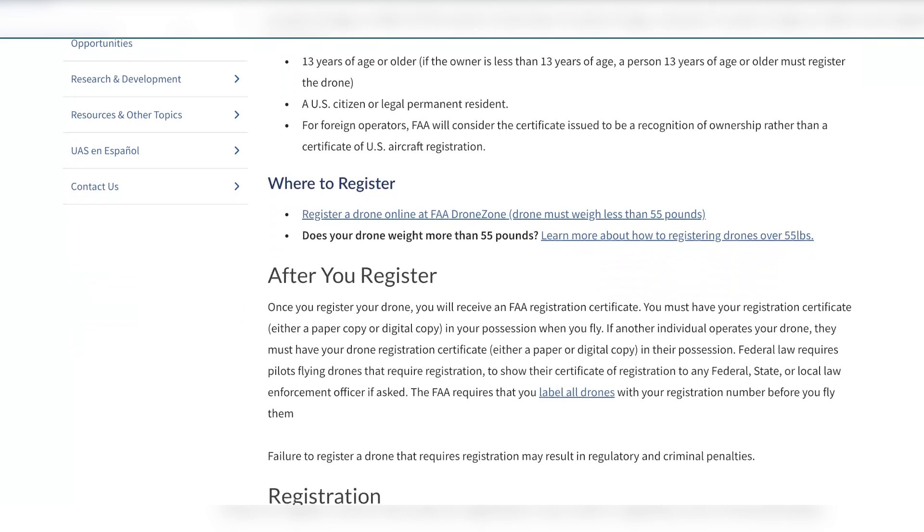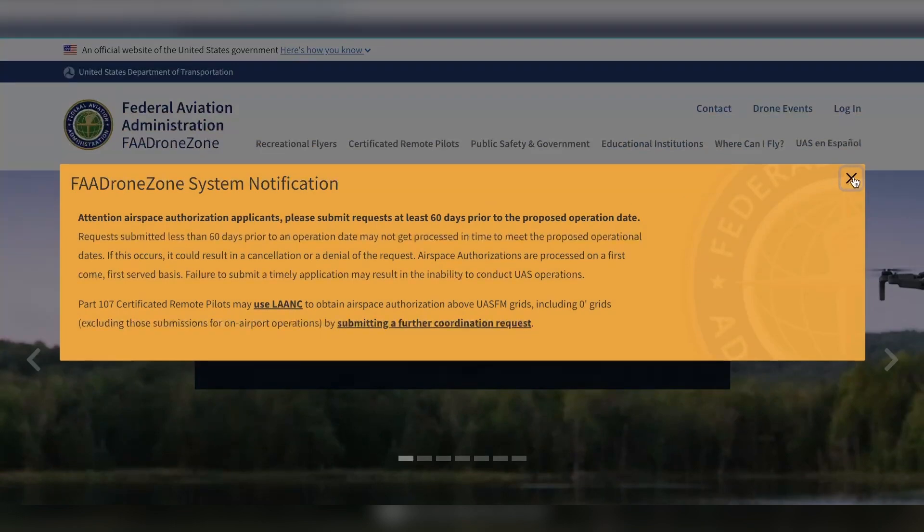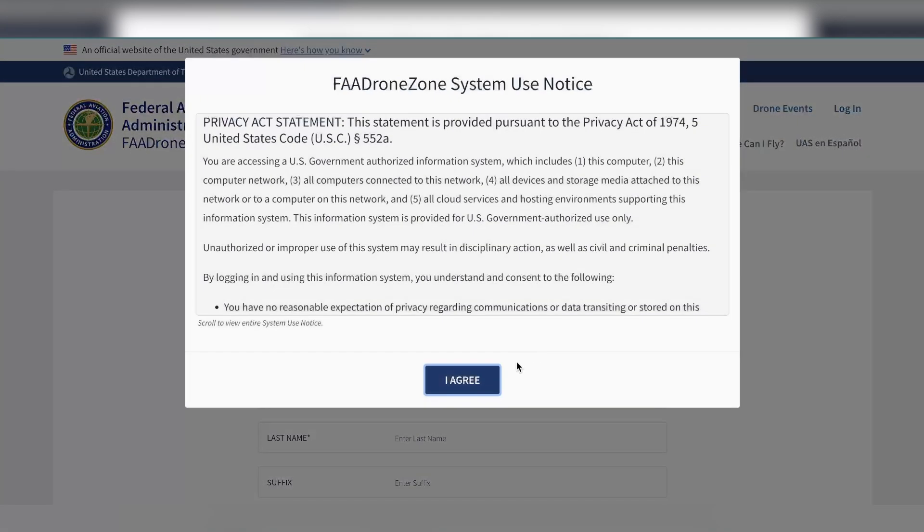This link under 'Where to Register' is what we're going to click on. It's going to take us to another page called FAA Drone Zone. We're going to click 'Create an Account.'